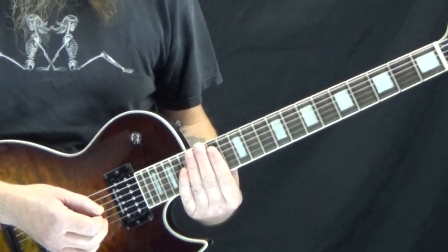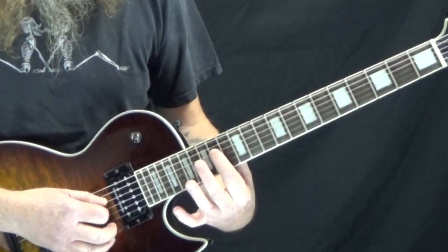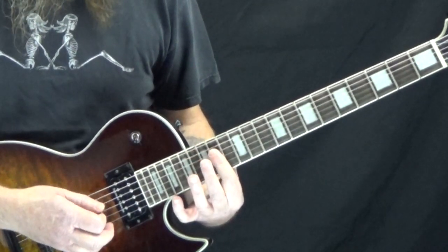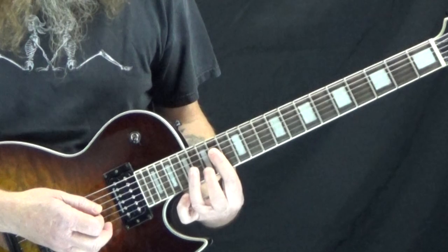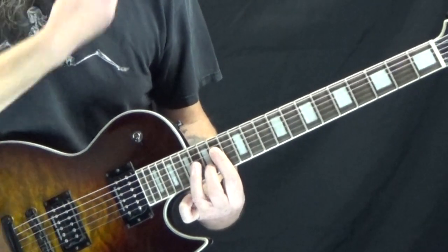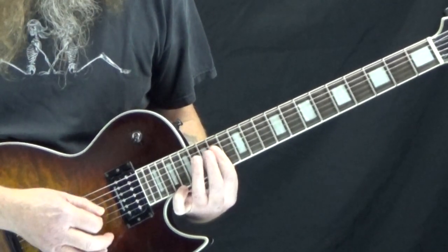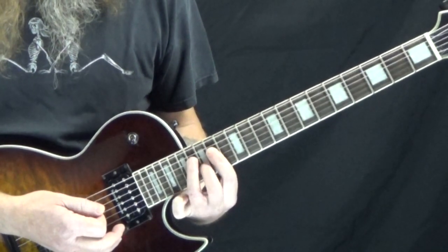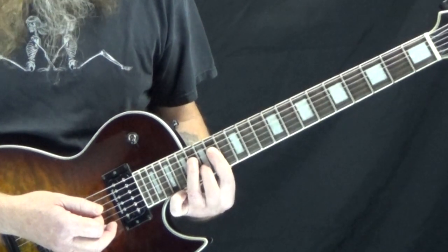We're going to start off with an A over E. We're all the way up here on the 14th fret and I'm just going to take my first finger and bar it across the D, G, and B string. The next chord we're going to have is C sharp over F sharp — we keep our first finger there but put our second finger down onto the 15th fret of the B string and our third finger down onto the 16th fret of the D string. You're going to be lifting both of these fingers up and down and setting them back down at the same time, so if you're a beginner, you might have trouble with this.